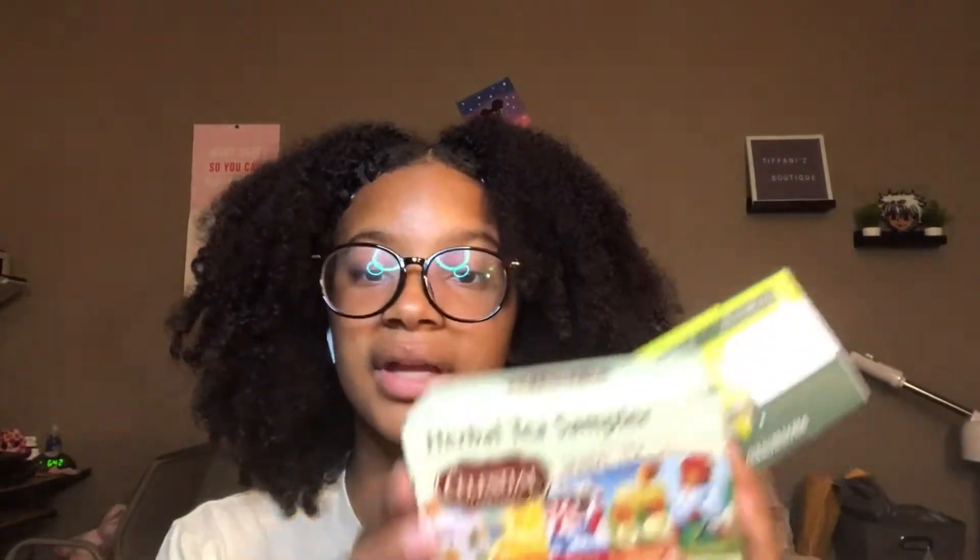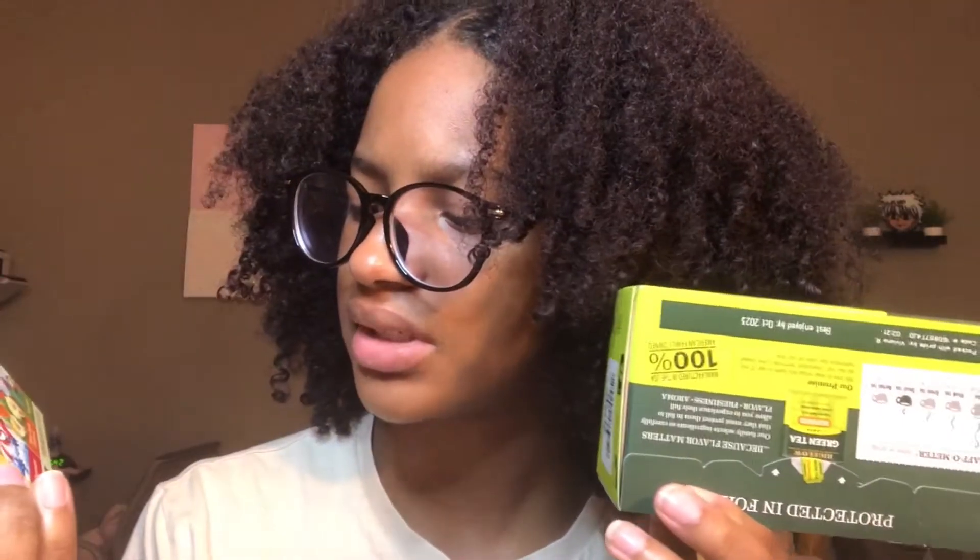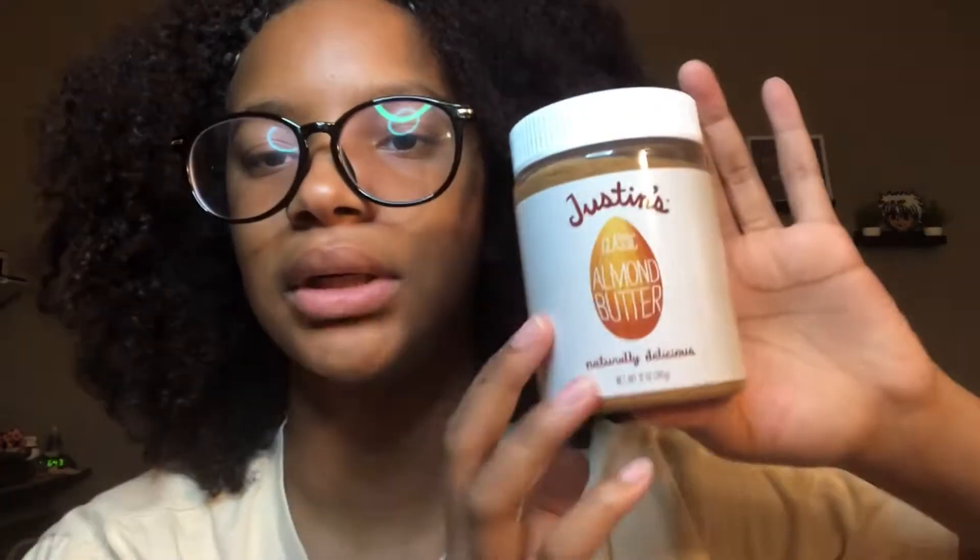I have four packs of applesauce, because applesauce kind of hits. I get the one with no sugar because the ones with sugar are just too sweet for me. And then I got a pack of green tea with lemon, and a variety pack of tea — it has peppermint, chamomile, sleepy time, lemon zinger, and honey chamomile. As you can tell, I like chamomile, and it helps you sleep. I also got a jar of almond butter because I'm allergic to peanuts and can't eat peanut butter, but I do eat almond butter — and this brand is really good.